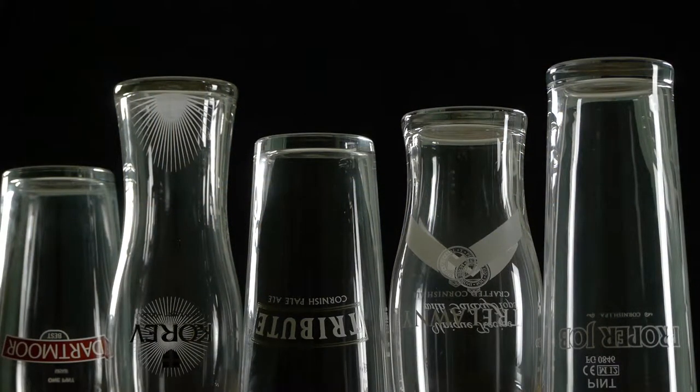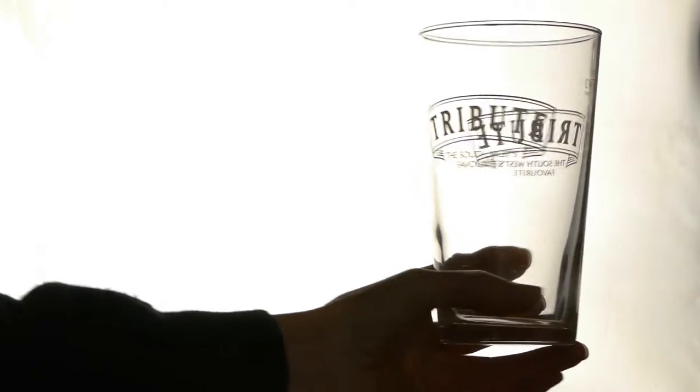First of all, make sure you've got the right branded glass. Then check the glass is clean, dry and cool, with no chips or cracks at all.